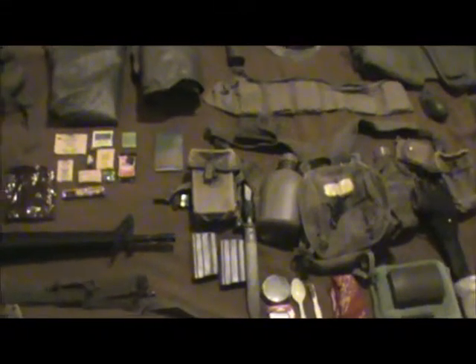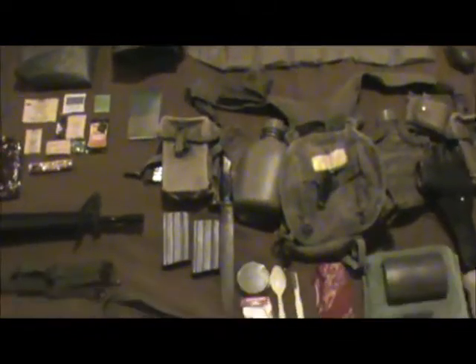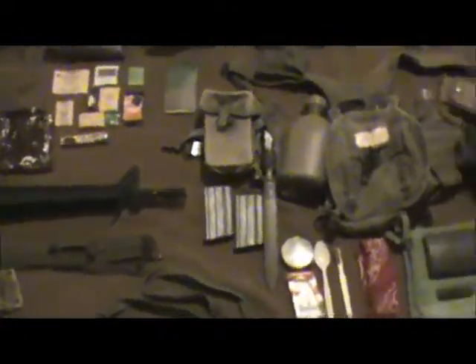Alright guys, for my first gear video, I am going to be doing my Vietnam reenacting gear. Now this is just the gear, equipment, weapons kind of oriented video. I'm going to do uniforms in a separate video because I really do not have the space to have all my gear laid out at one time.